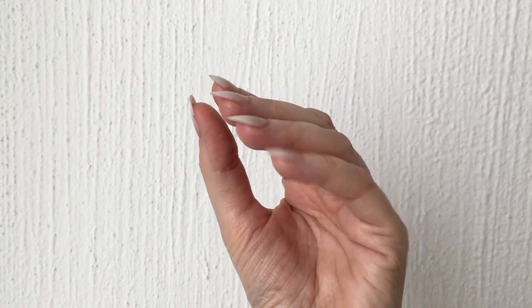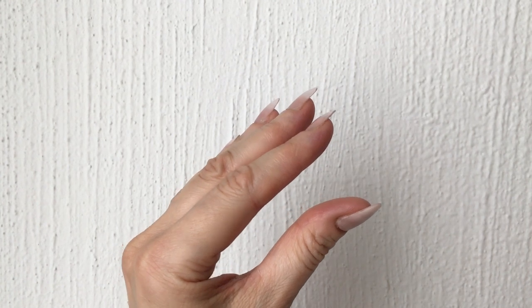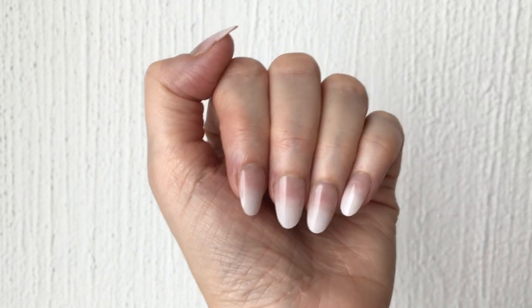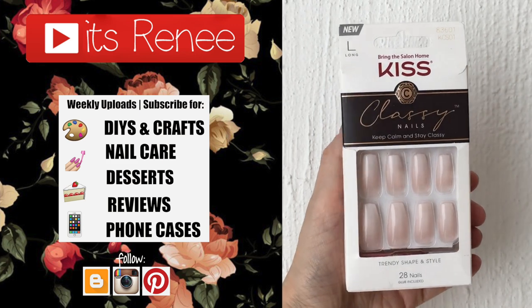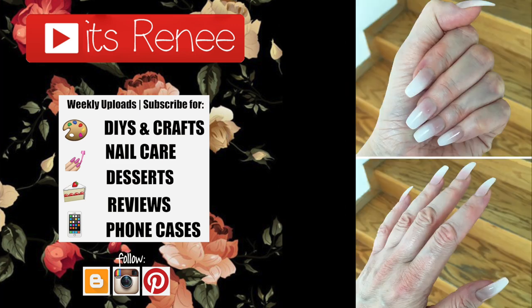Hopefully this was helpful if you're looking for longer nails in general or just for a Halloween costume like Morticia Addams — I think these are a really good idea. Feel free to give this a thumbs up and share it. Don't forget to subscribe; I have a bunch of press-on nail reviews and nail care content. Thank you so much for watching — talk to you later, take care, bye!